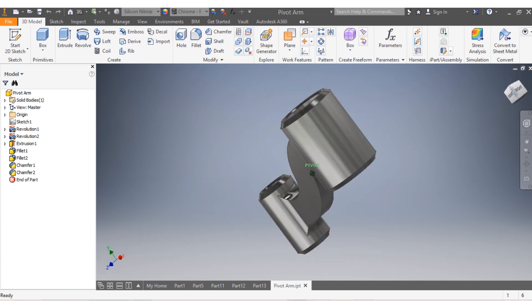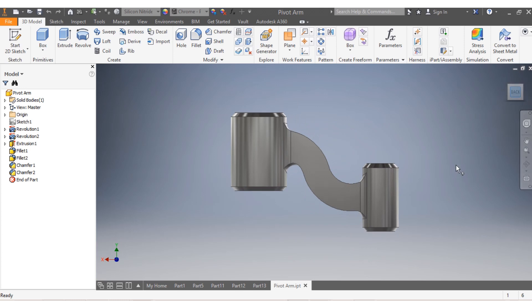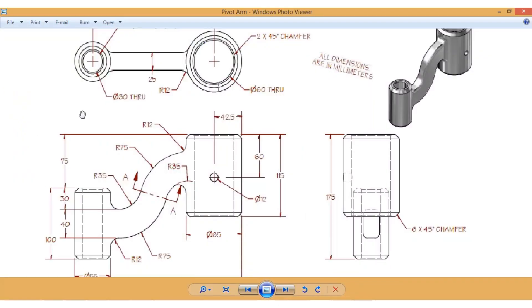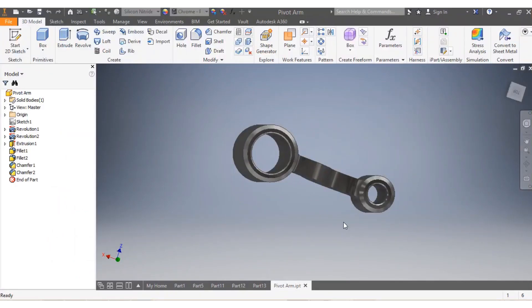Hey there, so we have to create this pivot arm with dimensions in millimeters. Here is how it looks like - these are the dimensions, as you can see they're in millimeters. So let's come here and start the drawing.